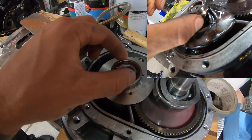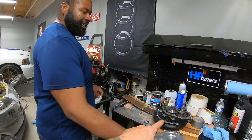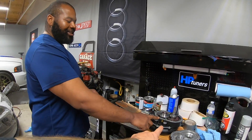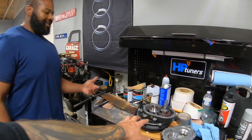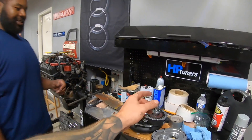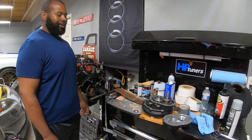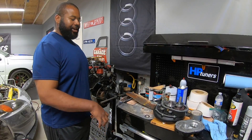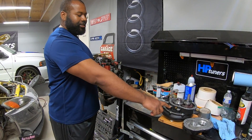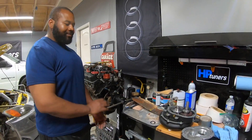He put the bearing on, and the way he did it was: he heated up the bearing in a frying pan — no oil, of course — just heat the bearing up to about 200 degrees, and put the shaft in the freezer. Once that bearing gets hot, it just slides right onto the shaft. So that's how he did it without a press.